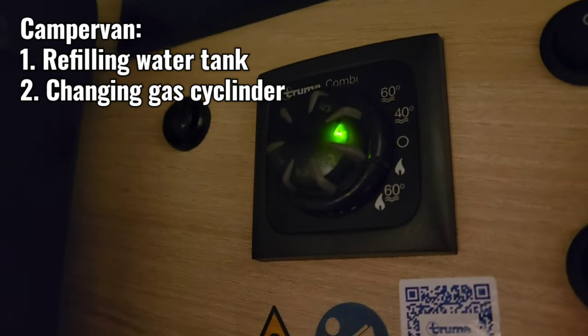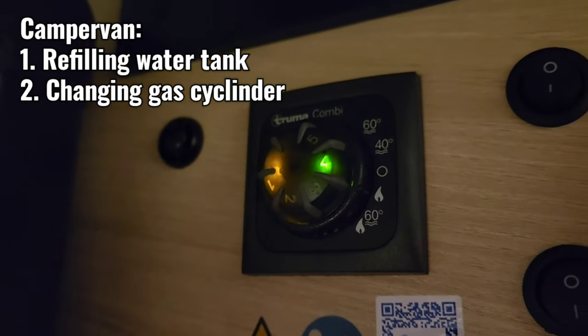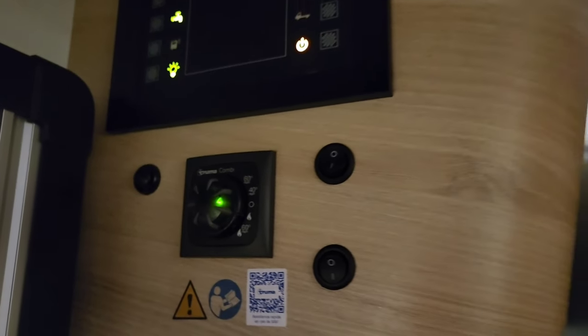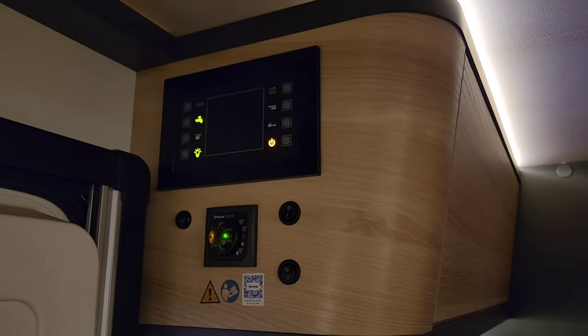You can turn it to just heating or heating and water — the manual tells you how to use it. Green is the setting we want; flashing means it's heating up. However, from the fence there's nothing because there's not enough water in the van.